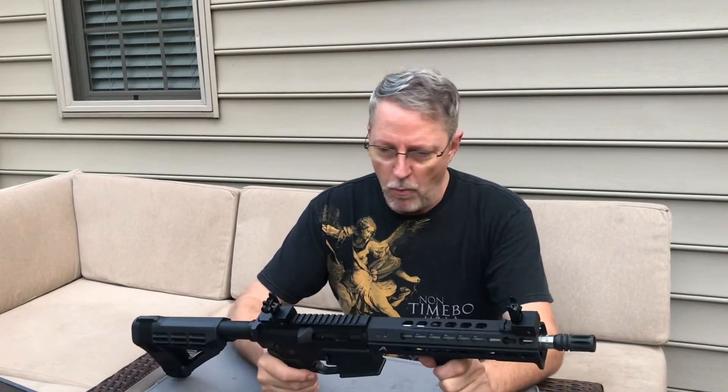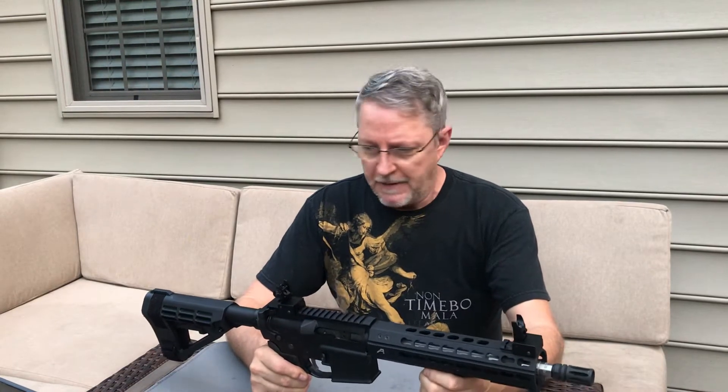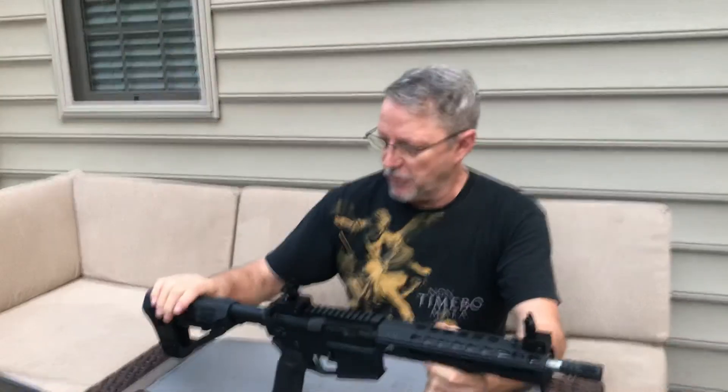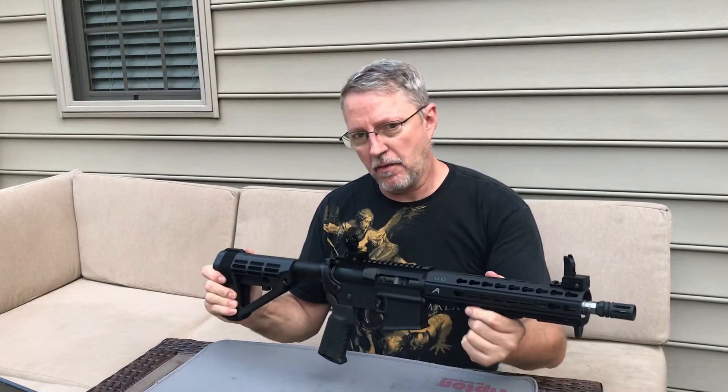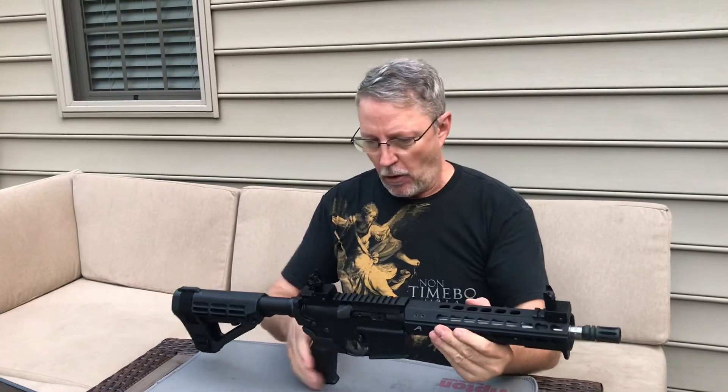So often people wonder what's the difference. Well, effectively nothing. They're both 10.5-inch barrel AR pistols. For example, this one uses a different model of brace, but from the same company. The other gun I promoted was an SBA-3 brace. This is their SBA-4 brace. Again, it's not a buttstock — this is an AR pistol.